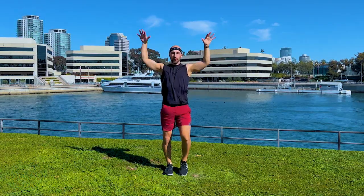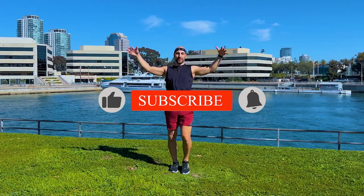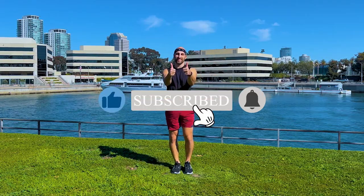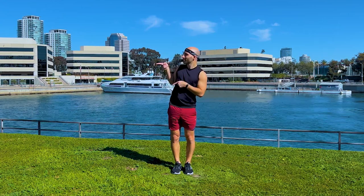Have a big inhale. Exhale. Thank you so much — I so appreciate you working out with me. If you like what I do, subscribe, click the like button, and leave me a comment. I hope I see you next time.